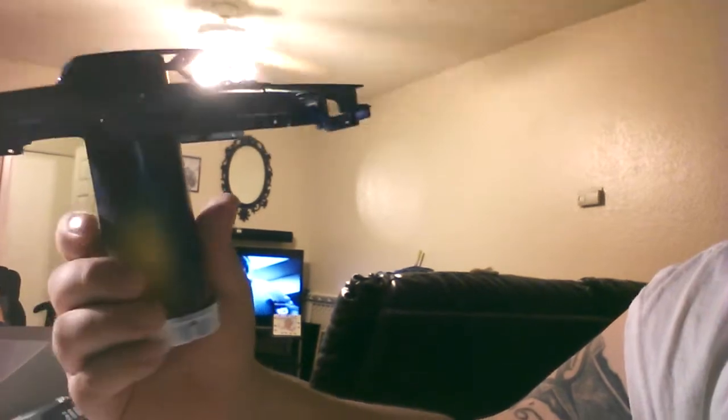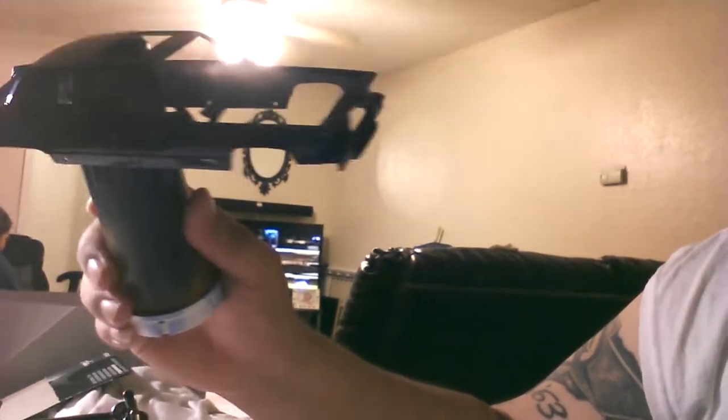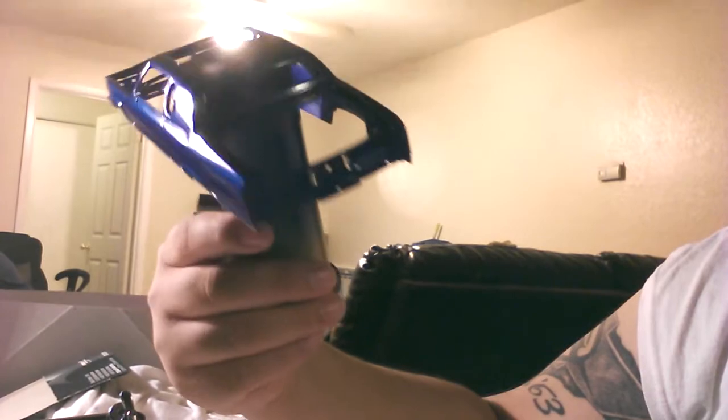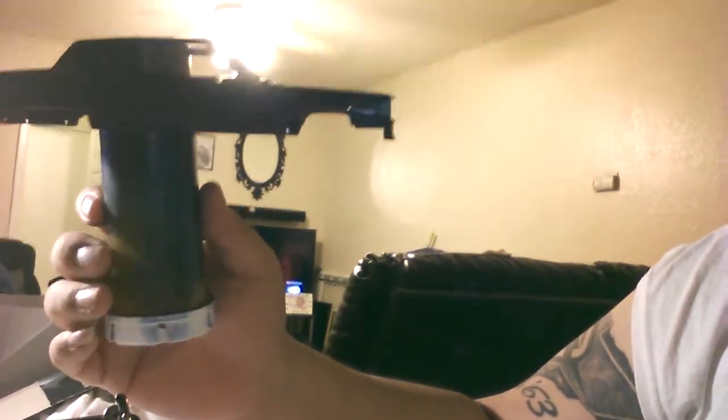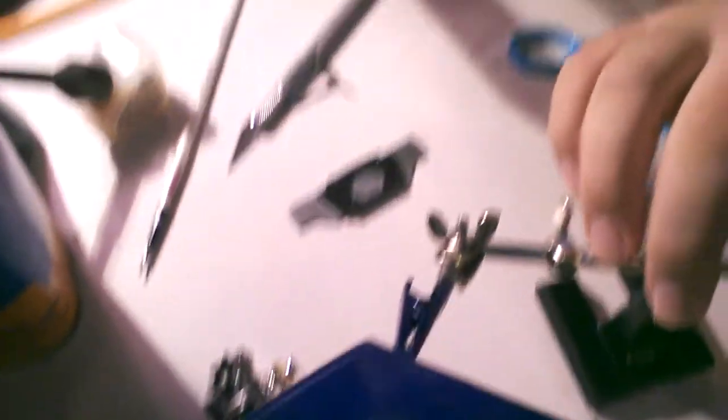It looks damn good, guys. This is no clear — it does not have any clear on it whatsoever. I am very, very curious what it's going to look like when I spray the clear. It looks really damn good. There's the hood. There's the trunk. They're both painted from the bottom.